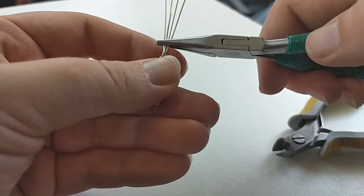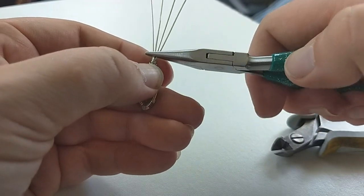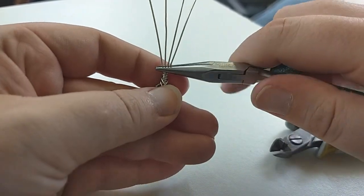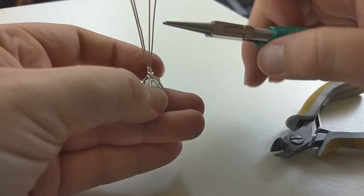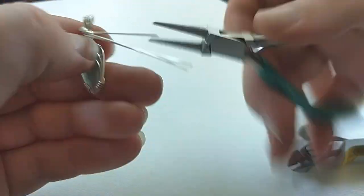Use your chain nose pliers to flatten the four wires — this will be your bail. You want these as straight as possible. Bend the wires up to a 120-degree angle, then use your round nose pliers and bend back and around to form the bail.